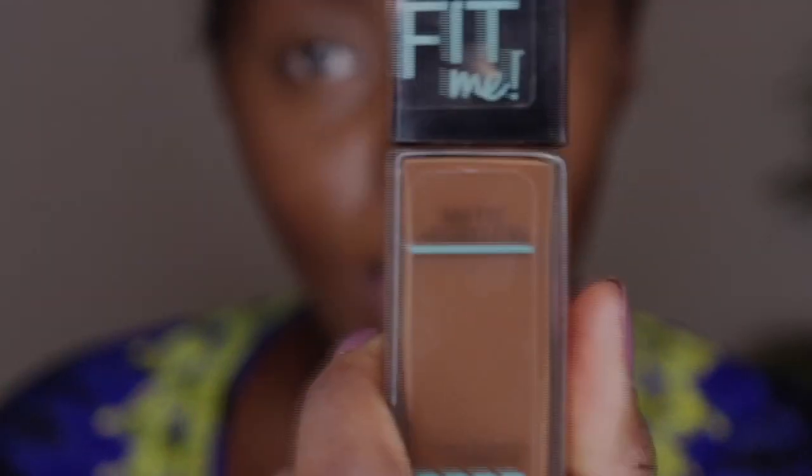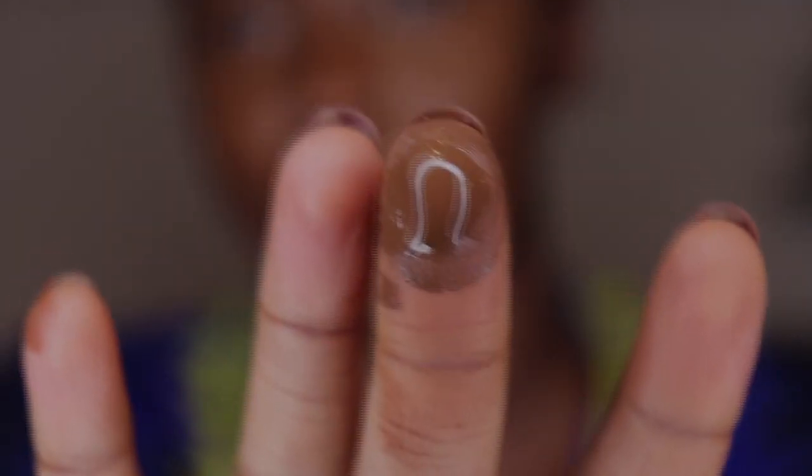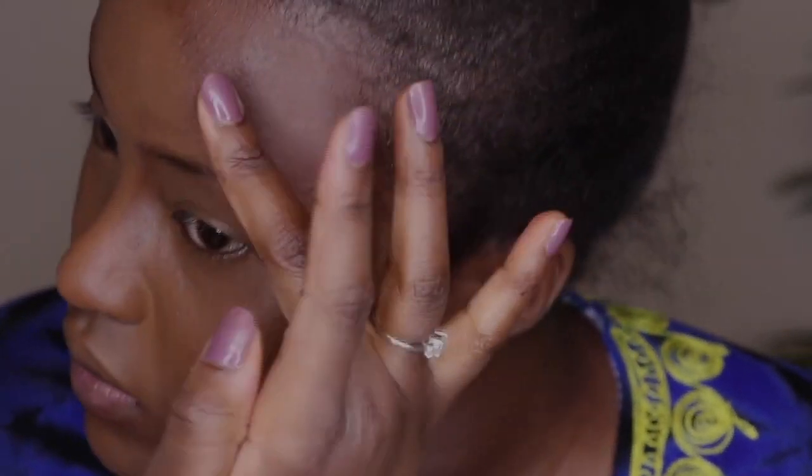After I blend all that in, I go in with the Fit Me foundation. This shade is a little bit too dark for my skin — I thought it was going to be a good foundation base, but color matching is not my strong suit, so it ended up looking a little gray. I also just think that's the Fit Me formula — it's just graying for my skin. I don't like it as a foundation, so I use it as a concealer now, which works better for me.